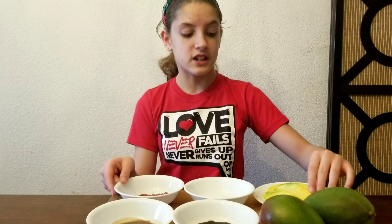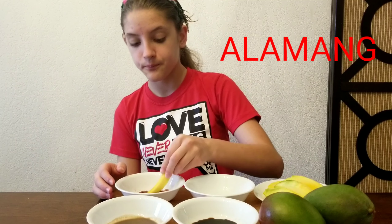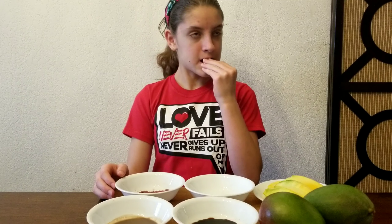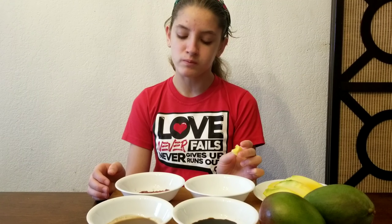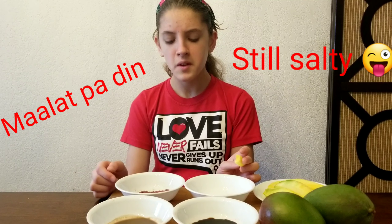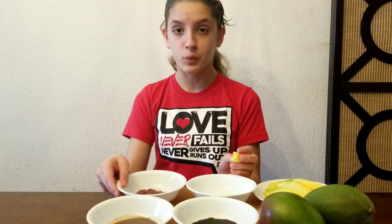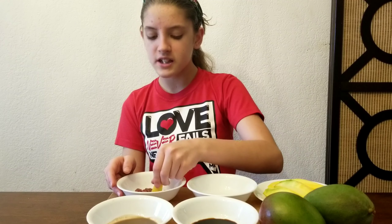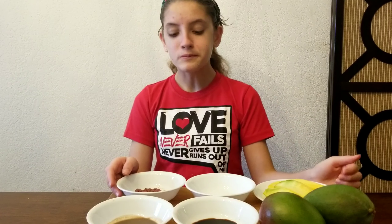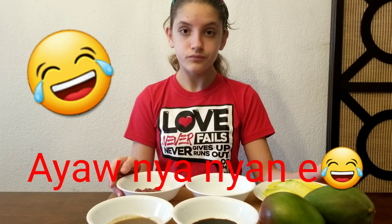Now I'm going to do bowl number two, which was the shrimp paste. Let's take one of the little strips and try it with the shrimp paste. I'm going to say it tastes pretty good with the mango. It's a bit sour, but it's okay. It actually tastes kind of good. Pretty good, guys.